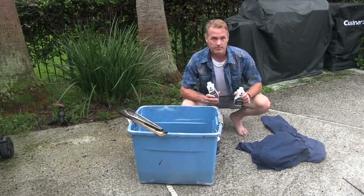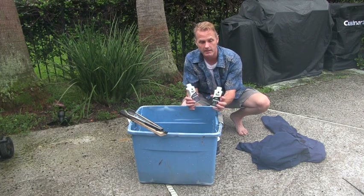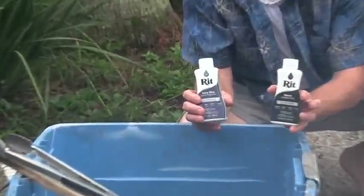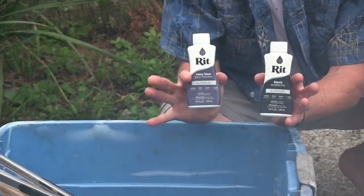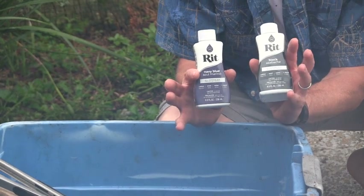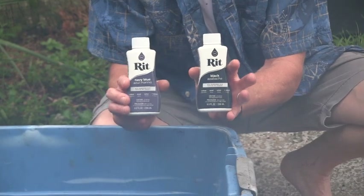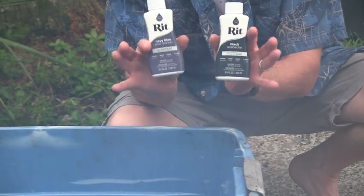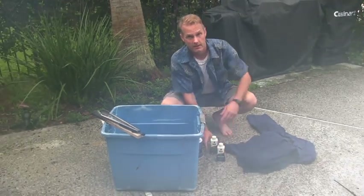What you do is purchase dye. I'm going to use name brand — I'm not sponsored — RIT Navy Blue and RIT Black. Same company. You pour half a bottle of each into your tub and that'll get us started.